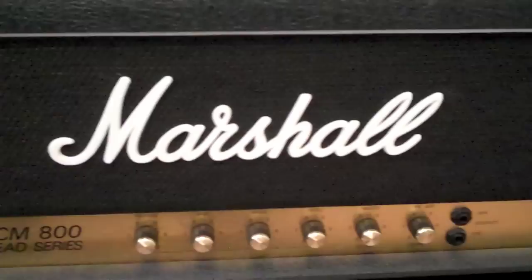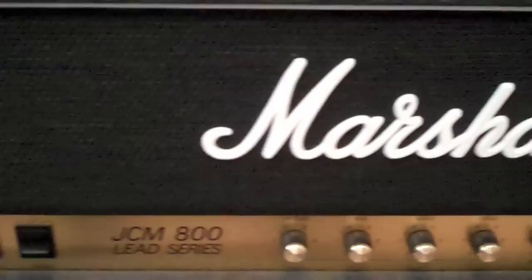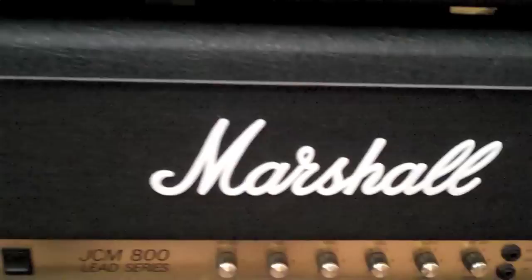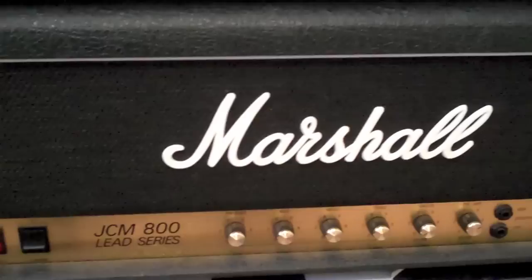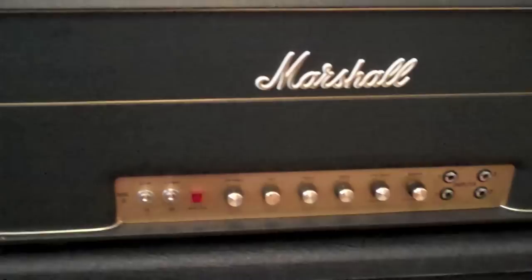This is also a familiar face — my Marshall JCM 800 2203 reissue amplifier. This is a really nice amp: 100 watts, incredibly loud, single channel, with two inputs high and low. It sounds great distorted with the preamp cranked, and it sounds great clean too. Really that classic Marshall sound — identifiable, and you can put a boost or some sort of pedal in front of this thing and it really sounds great.